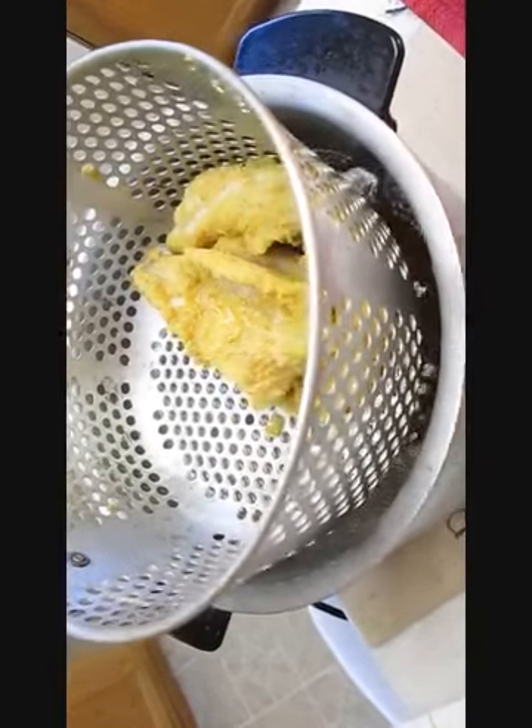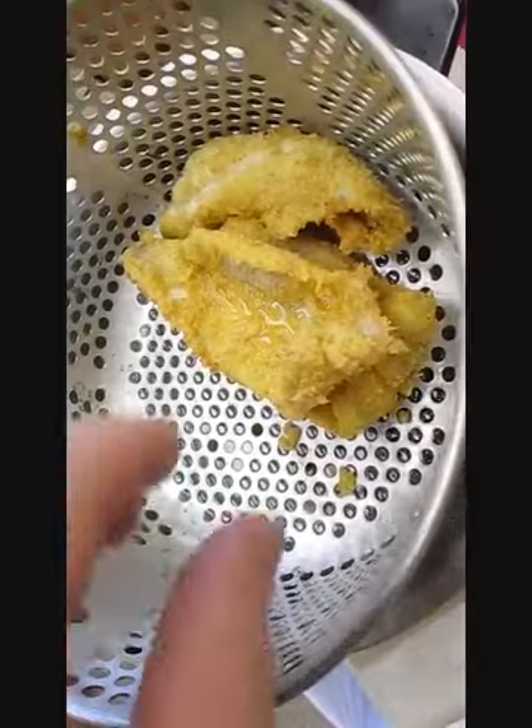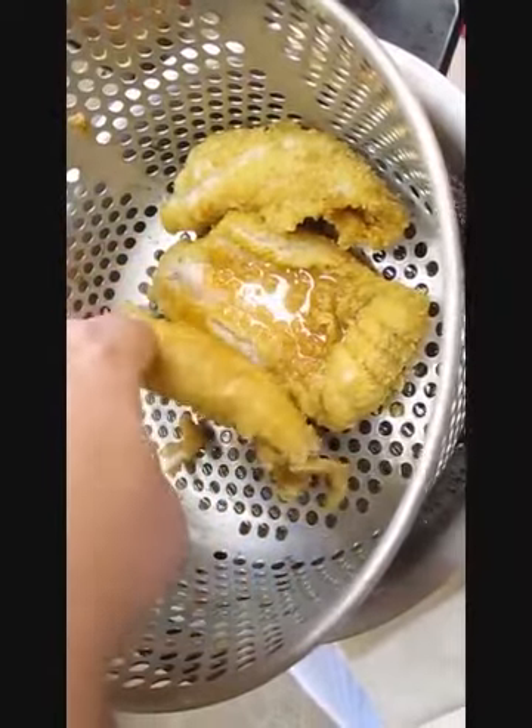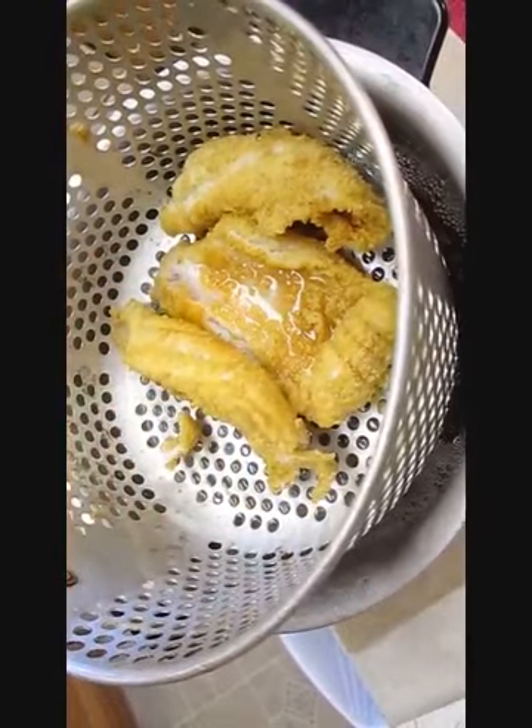Let's get in there for a close-up. See how tender it is — see it just falls apart. It's perfect, it's the way you want it.